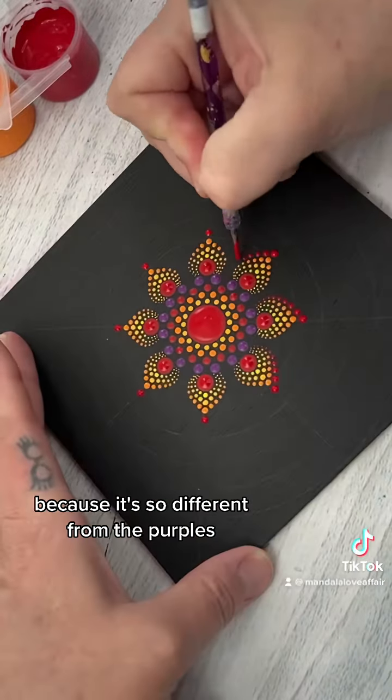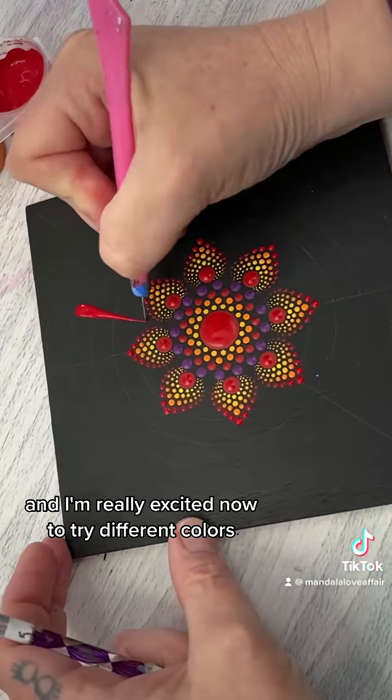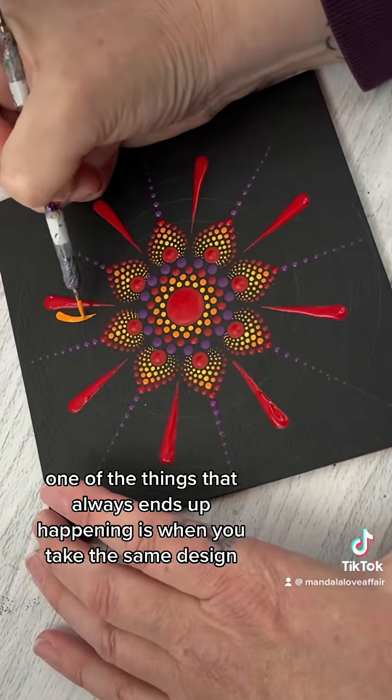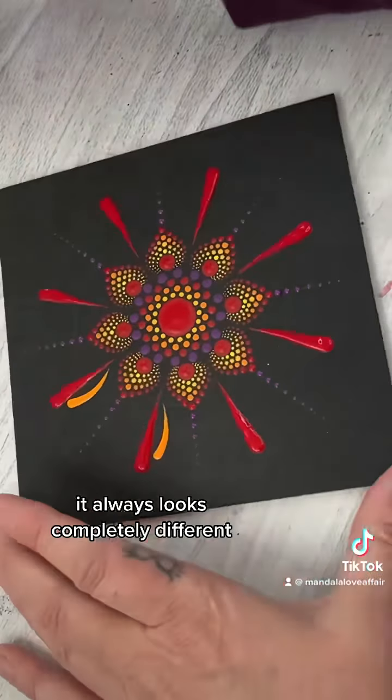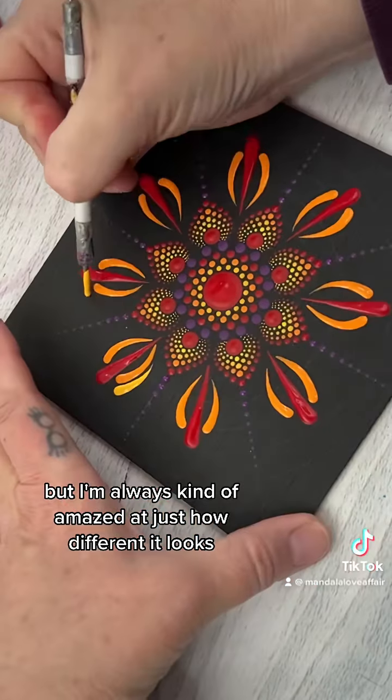I was really enjoying myself painting this one because it's so different from the purples, and I'm really excited now to try different colors. One of the things that always ends up happening is when you take the same design and change up the colors it always looks completely different, but I'm always amazed at just how different it looks.